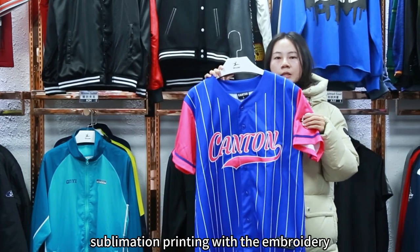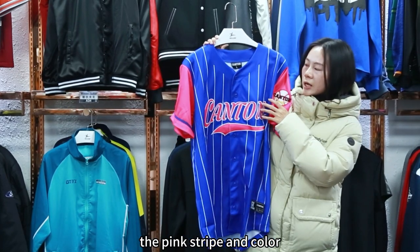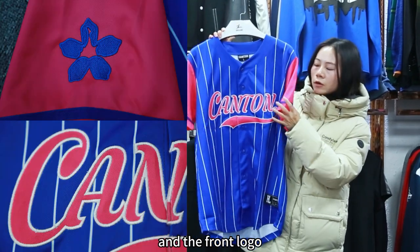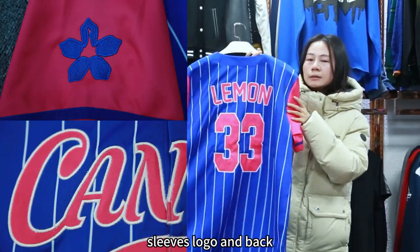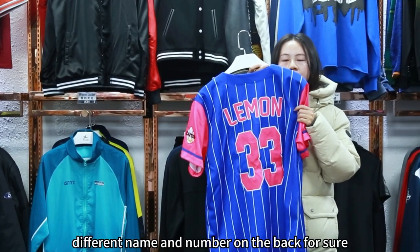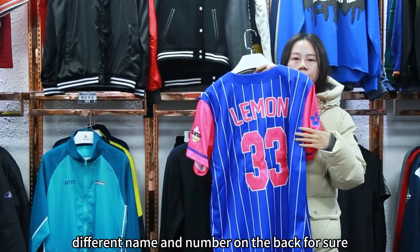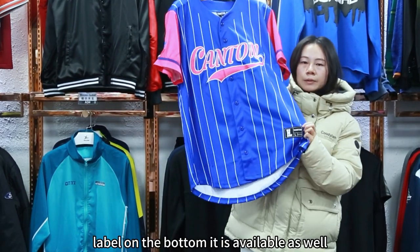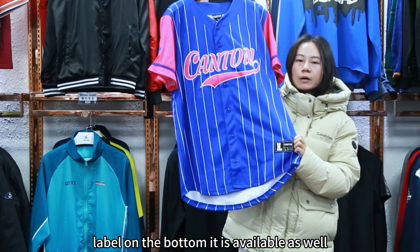This is combined sublimation printing with embroidery. The pink stripes and the color are made by sublimation printing. And the front logo, sleeves logo, and the back name and number is tackle twill style. We can do different name and number on the back for sure. And if you want to add your own logo and label on the bottom, it is available as well.